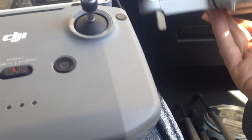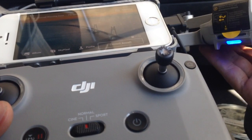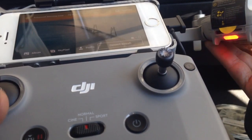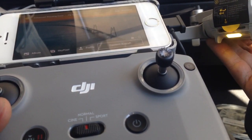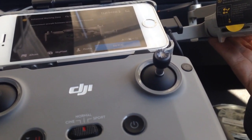I should probably put it on a surface before I do this and connect it. Actually, we're going to go outside because I think this is as far as we can go in the car with all this. Thanks for watching guys — let's try to be safe.